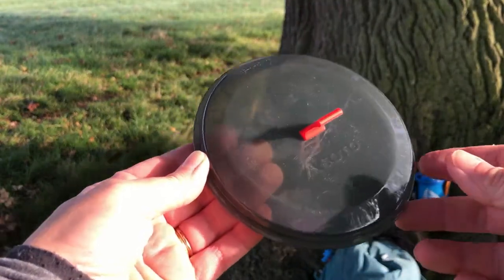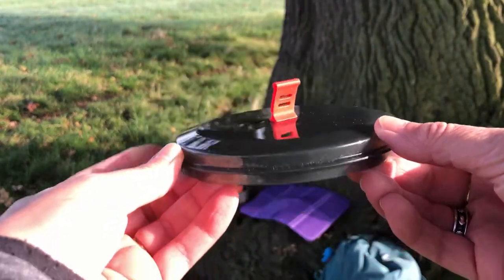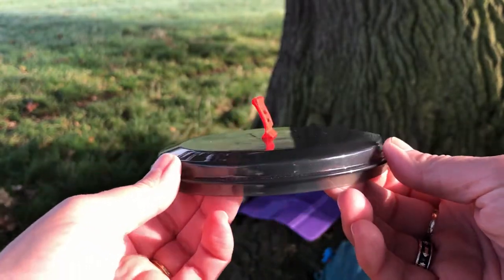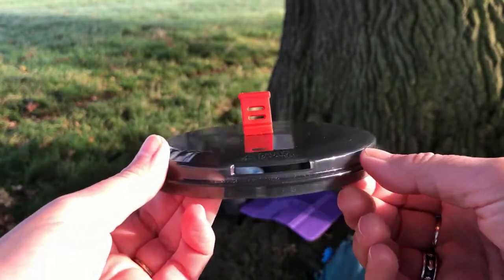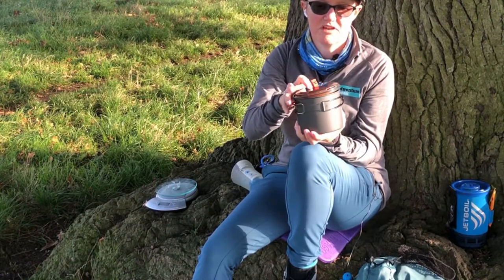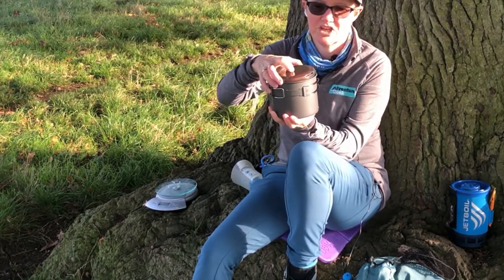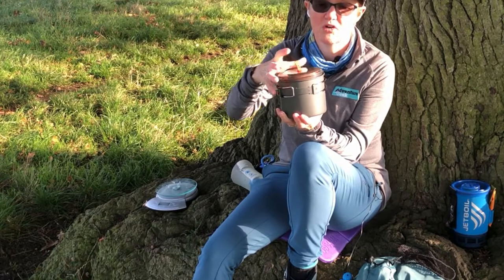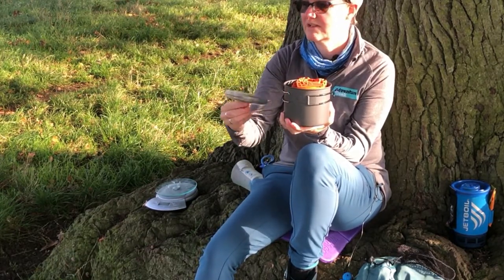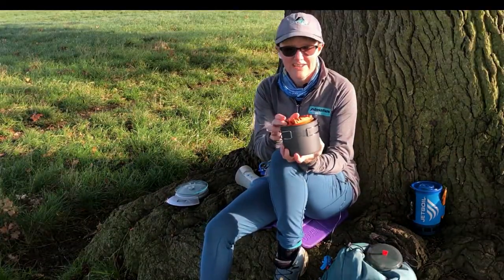Now some things I do like — the lid is pretty cool. It's got a nice lip and a silicon handle on top so you can lift it off without burning your fingers, which I really like. The lid is mainly there to let out steam; you couldn't really pour anything from it because it doesn't stay on the pot securely.